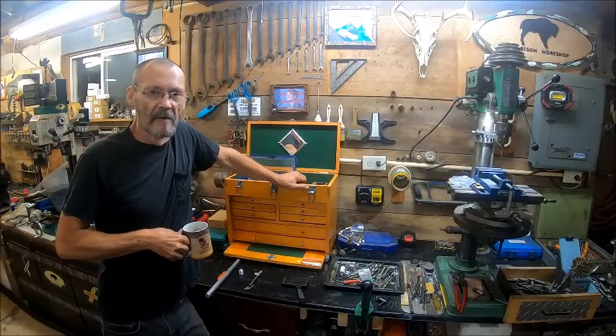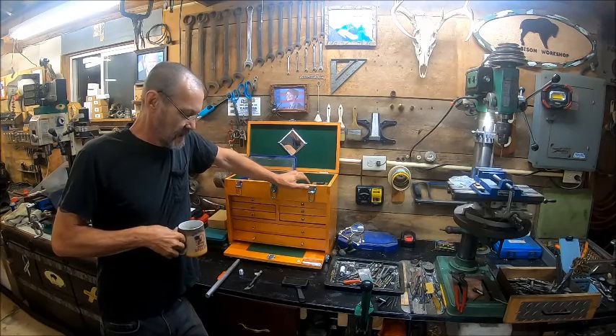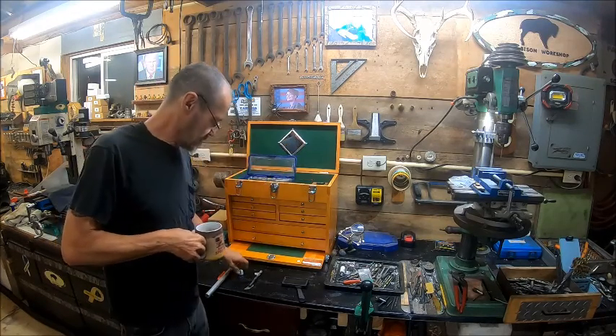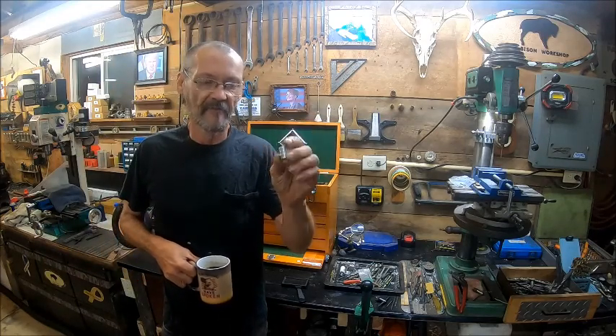Well, hello everybody. Welcome back to the Bison Workshop. I'm Bob. In this video, we're going to show how I make the knobs for air rifles.